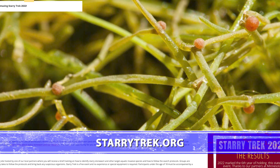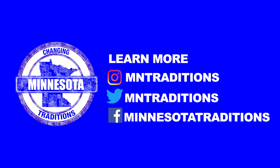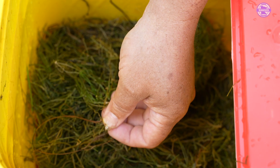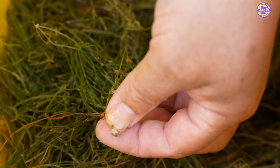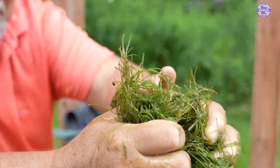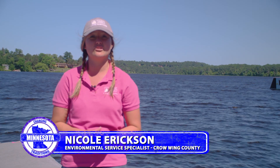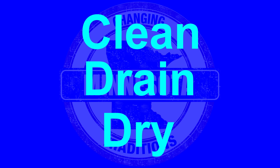You can look up more information at www.starrytrek.org. The movement of Starry Stonewort has been primarily through watercrafts and at local accesses. That's why it's so important that we're checking our boats and trailers to make sure they're cleaned, drained, and dry.